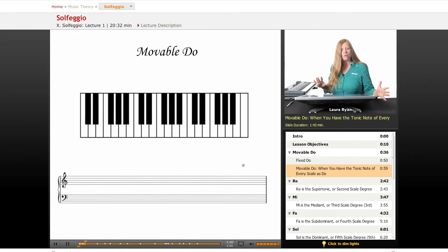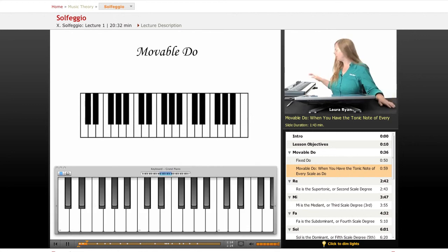Movable doh is when you have doh as the tonic note of every scale. Now you remember from our last lesson, the tonic note is the first note, the home key of the scale. So let's call up our keyboard. As you remember, the C scale — the first note of the C scale is the tonic note. The first note of any scale is doh when we're doing solfeggio. So movable doh — here's doh in C.